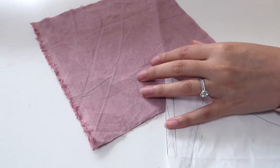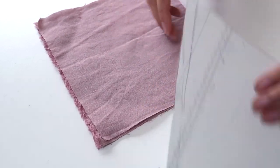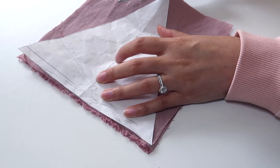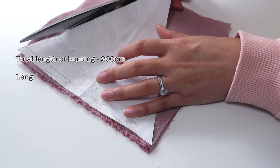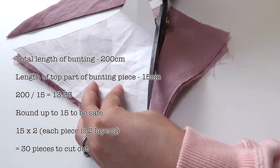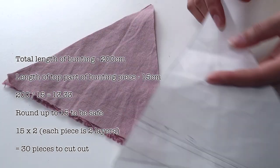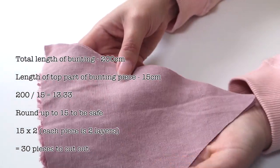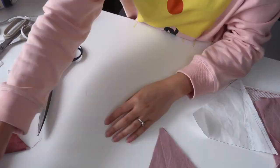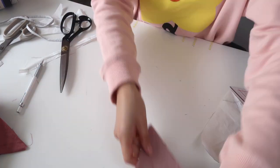Once you have your template, cut out all the pieces required. It's a good idea to estimate how many you'll need first. For example, if you want two meters of bunting, take 200 centimeters and divide by the width of the top of your triangle — approximately 15 centimeters — so 200 divided by 15 gives about 13 triangles. Round up to 14 or 15 to be safe, then double that number, because the bunting we're making is double-layered. Each triangle is made up of two pieces of fabric, which is how we get a crisp edge with no fraying.